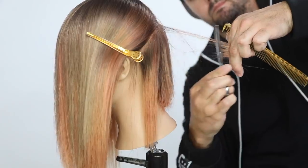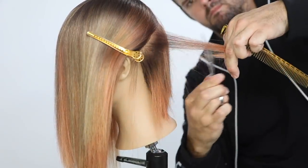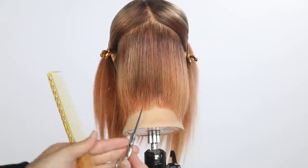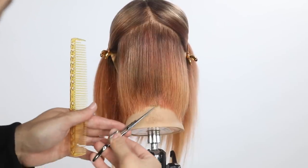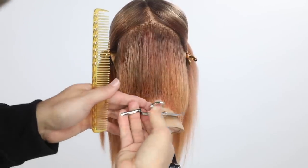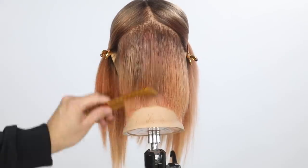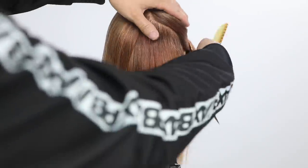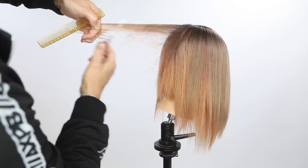Everything is being over-directed straight back to the center point. I've over-directed everything straight back, I cut it, and you can see how the layers get longer and longer towards behind the ear. Then I go through and define it. A lot of people worry about the outer perimeter, but you can't worry about it when you're cutting the interior part. Just focus on getting your shape right on the interior, and then go out and cut that perimeter later.